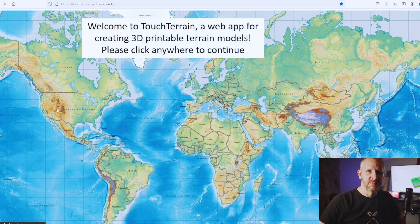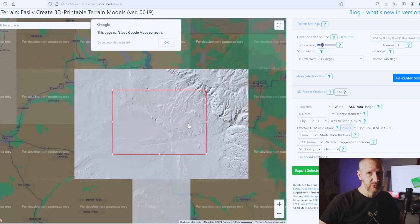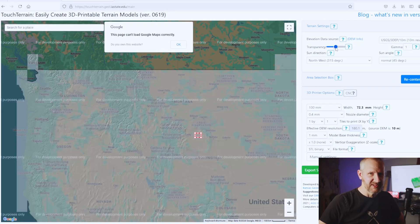I've done this the hard way in the past, and I'm thankful that someone has put together a fantastic website to make it as easy as possible. That someone is Chris Harding from the Department of Atmospheric Sciences at Iowa State University, and Frank Hasek from the Kansas Geological Survey. Check out their web app — link in the description — pick out a map to 3D print or CNC mill, and maybe make some minor changes to create a unique gift.